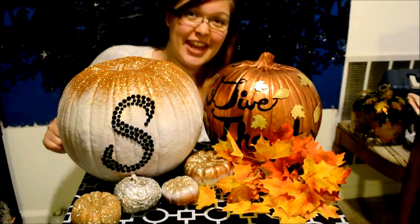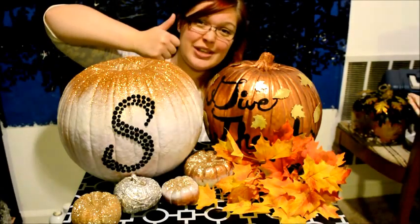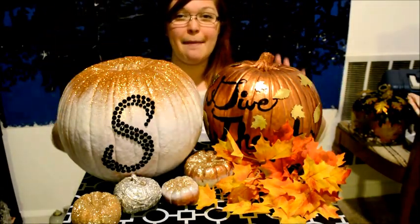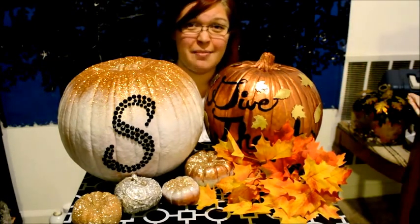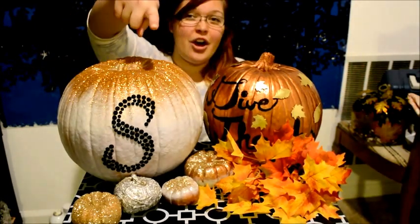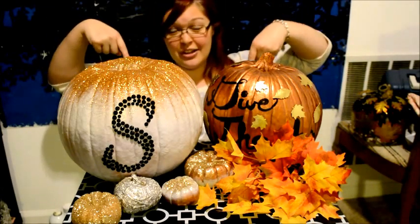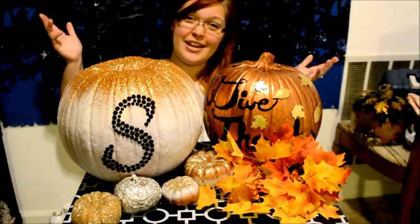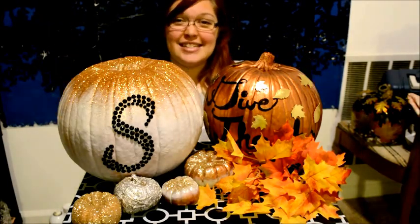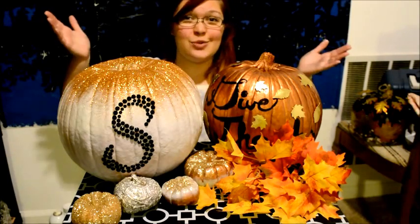That's all I have for you this week, so make sure to give a thumbs up if you enjoyed this week's craft and my pumpkins, and if you plan on making any of these or your own variations. Make sure to hit the button down below and subscribe to my channel. Check out all my vlogs and my other craft videos. I will see you in the next one. Bye!